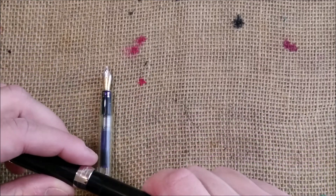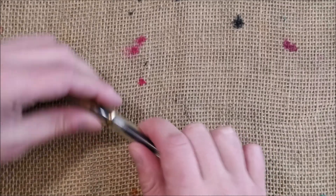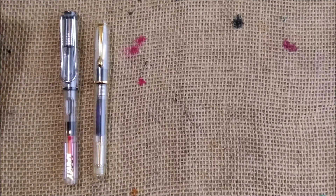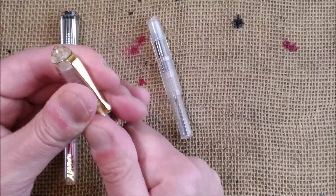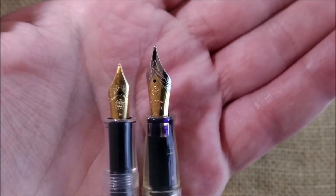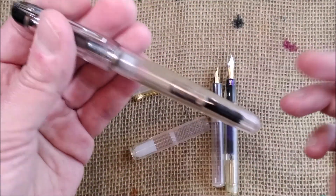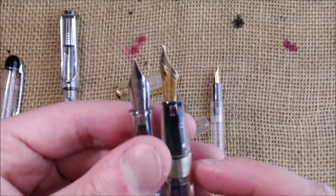I want to make some comparison with other demonstrator pens. So I have here the Reform and the Lamy. I also have a Kaweco Sport — let's compare the size of the nibs of both pens. You can see the nib on the Reform is bigger than the number 5 nib on the Kaweco Sport. I also have a Waterman Kultur, which is a very, very good pen — very inexpensive but very, very good. I have to make a review of this one. The nib is a little smaller than this number 6 nib, but not that much smaller.